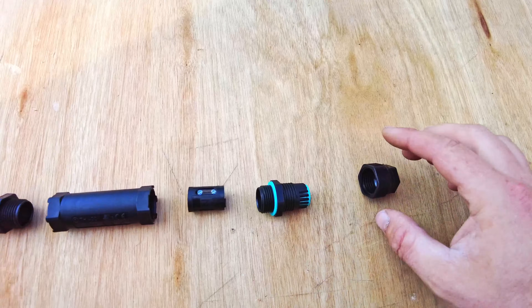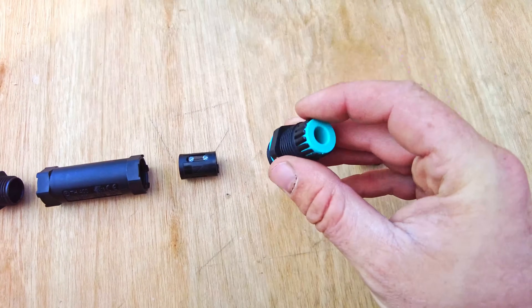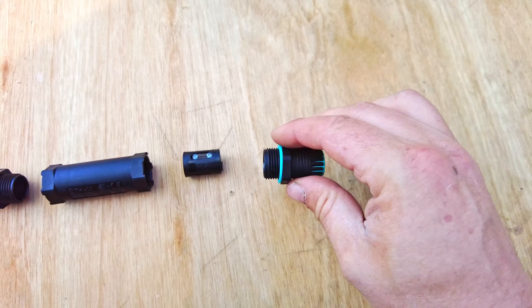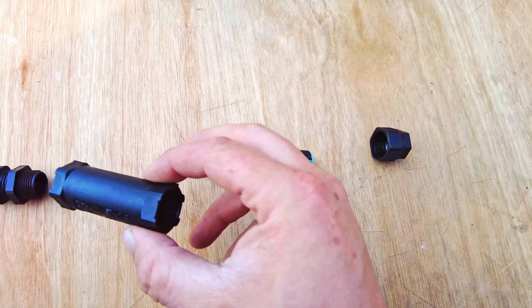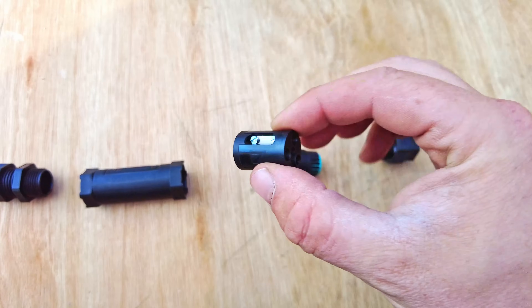I'll quickly show you the exploded view. That's the nut at the end — that's where the cable goes through and that's what keeps it waterproof. On this side you've got the rubber gasket, which screws into the end, so that is fully waterproof. It's like a traditional connector block inside.